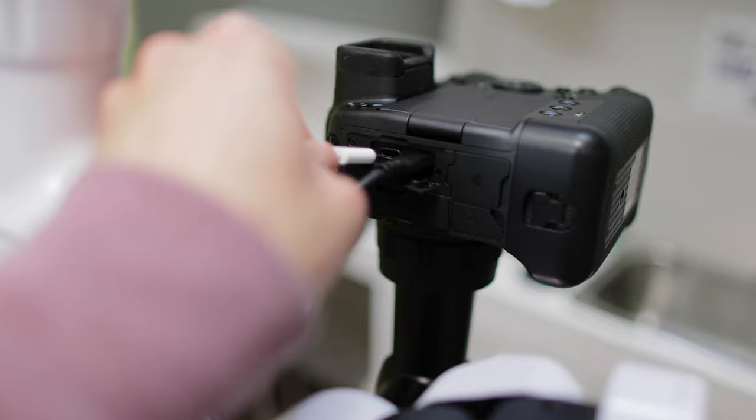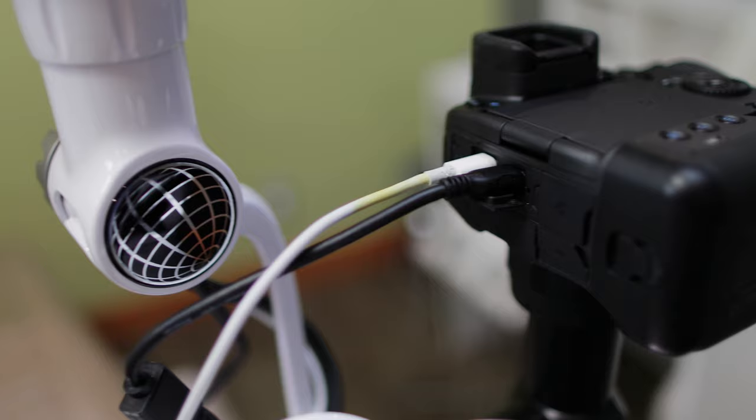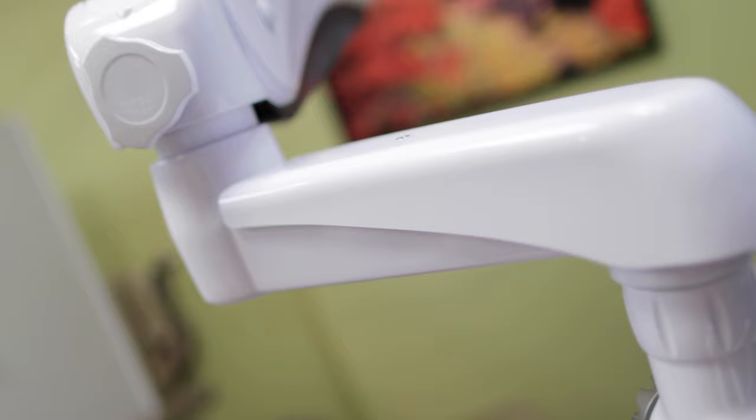The last piece of the puzzle is to power the camera. Battery life will only get you so far, so I power the R3 with a 2018 61-watt MacBook Pro charger. A USB-C cord runs from the camera up into the arm where a built-in power source is housed — voila, constant power.